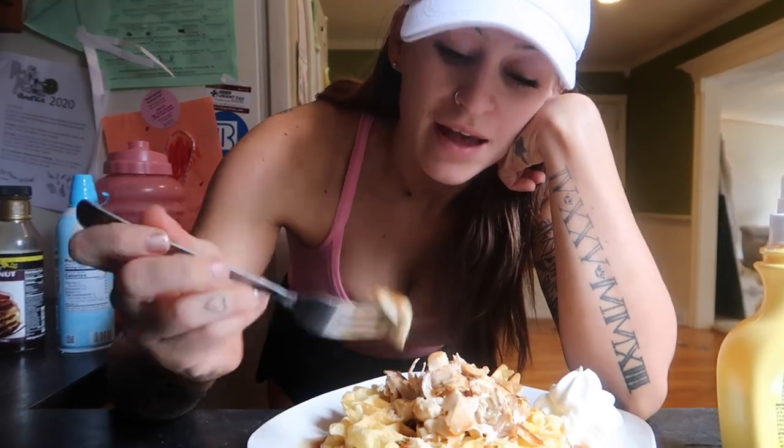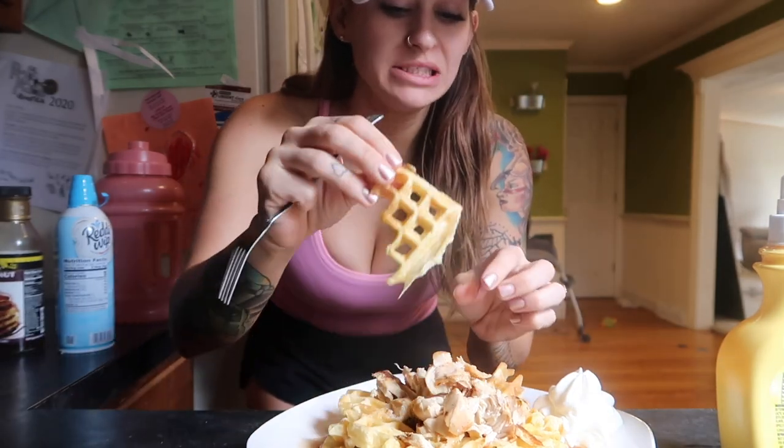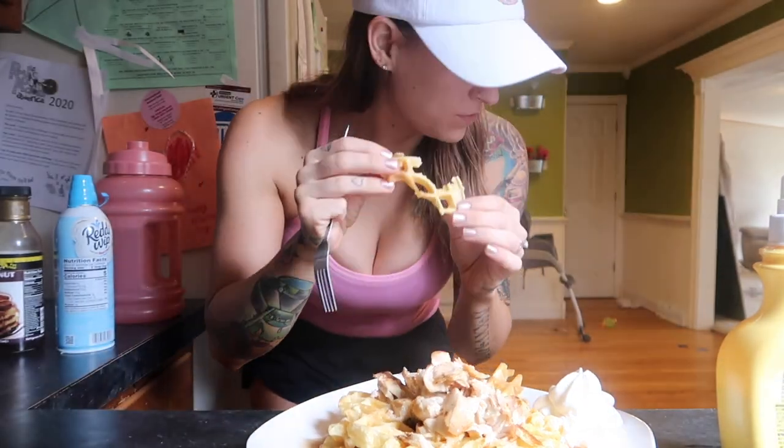So this is how I make my low-carb, macro-friendly chicken and waffles. You want some?